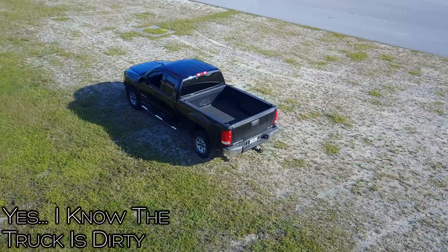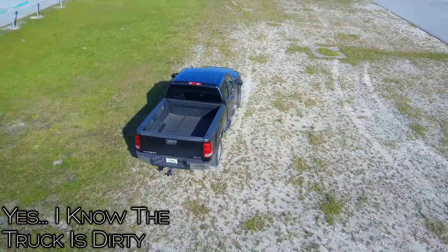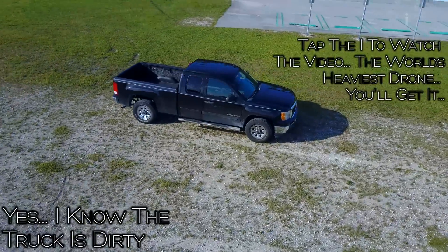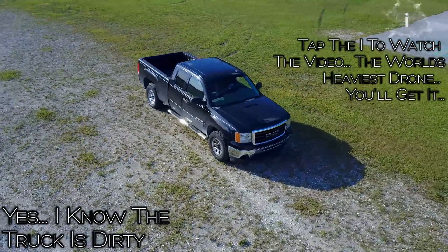Hey guys, welcome back to Mr. D's Tech News and Reviews. Today I'm doing the second part of the DJI Mavic review. If you didn't catch the first one, make sure to check it out — the link is in the description below. So let's jump right to it.